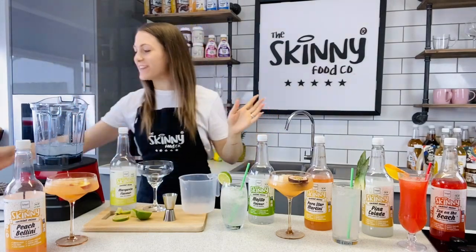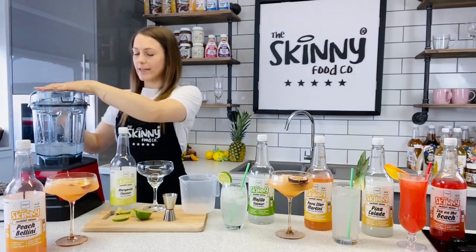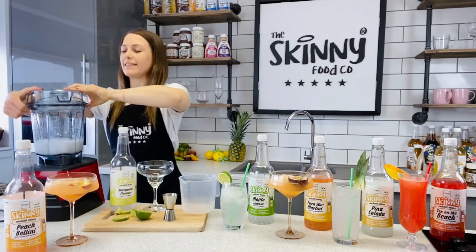And that is it — that is all you need. We are going to pop the lid on the blender and we are going to blend. And it is that easy. So let's take the lid off.